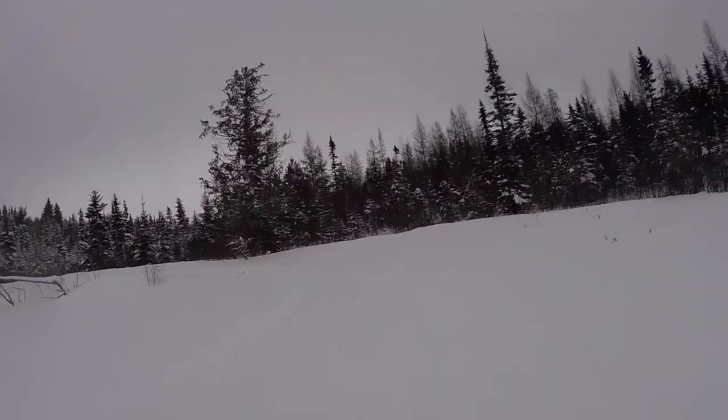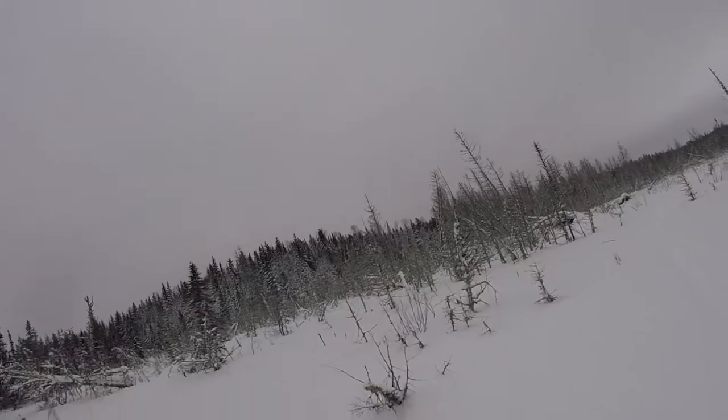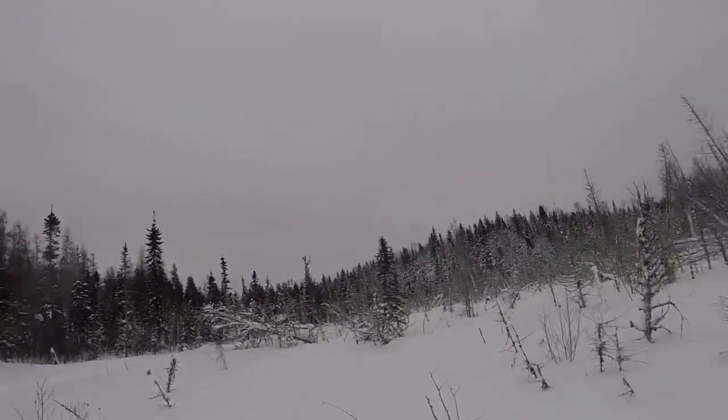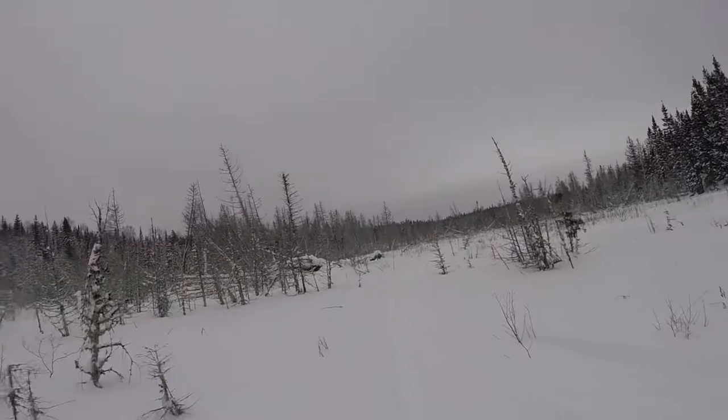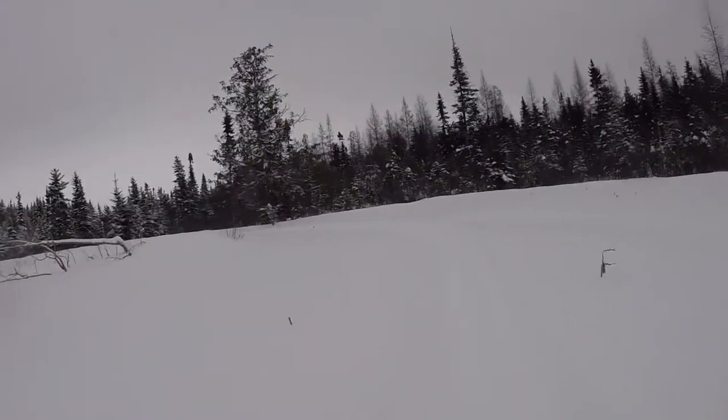Hi guys. This is the marsh. That's the little trail I just came down. We're probably taking that tree today because it's down — maybe one of those. But we have a big log we have to move back and that's going to be most of our day.